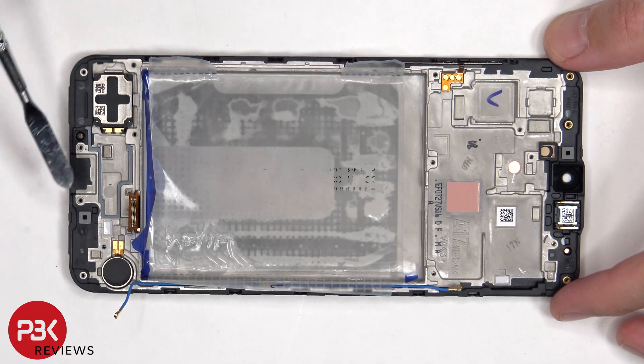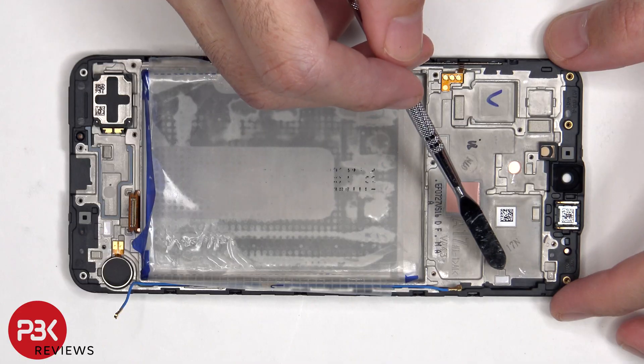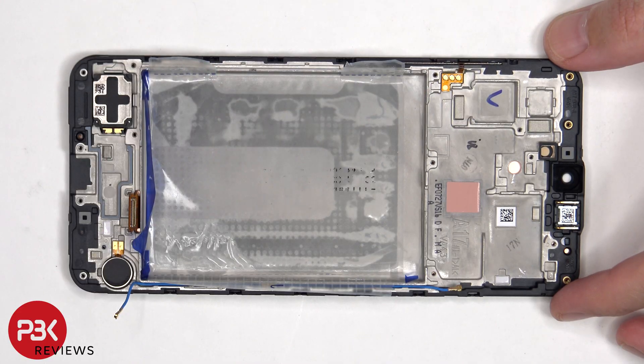There are two liquid damage indicators. One is located here on the frame underneath the SIM reader, and another one over here underneath the sub board. There is also a thermal pad on the frame which is seated underneath the processor, which helps to transfer heat away from the processor.